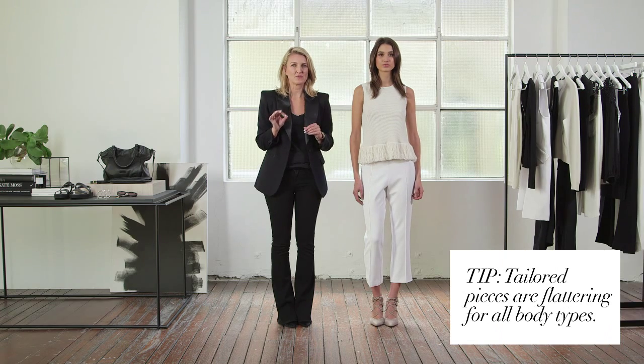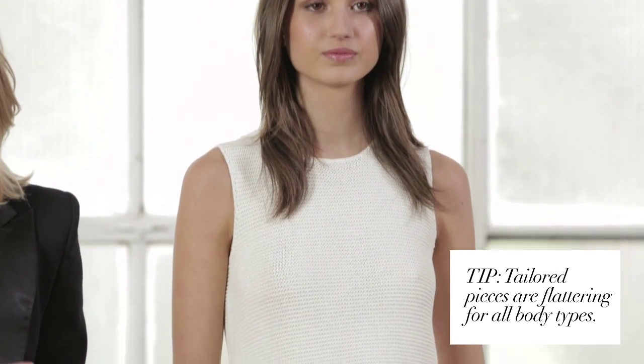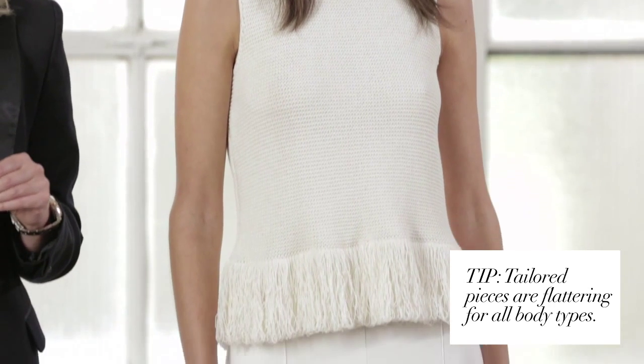The wonderful thing about these pieces is that you can really incorporate them into different outfits. Tailoring is really key because it automatically makes an outfit look quite sophisticated and put together.